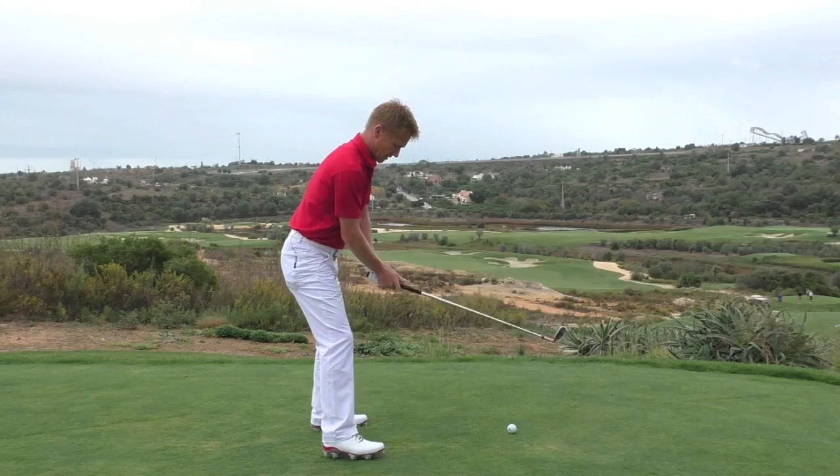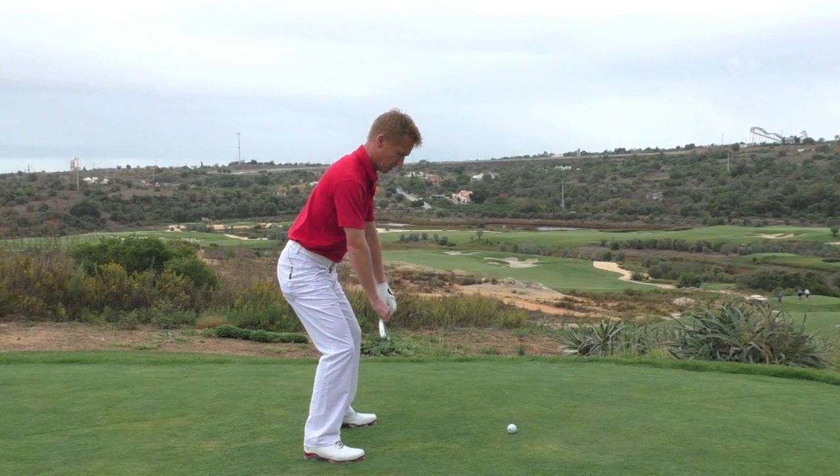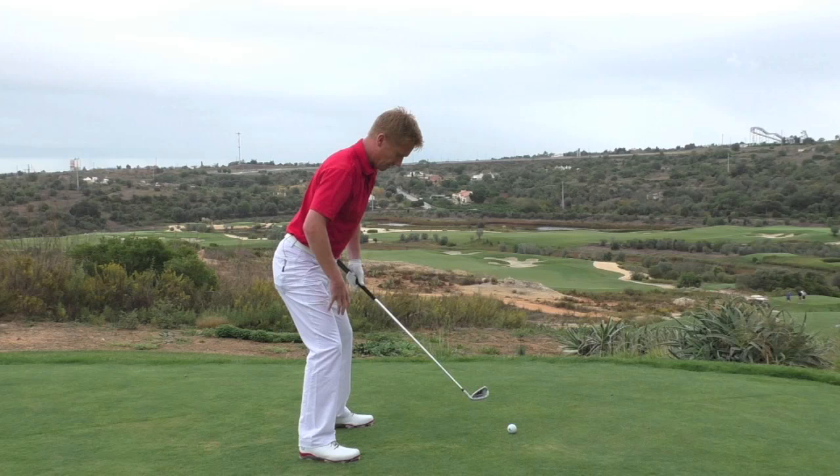The ideal position is to imagine you're just being dropped into the stance, almost like you're about to lift a very heavy weight. Nice and solid, with a little bit of knee flex.